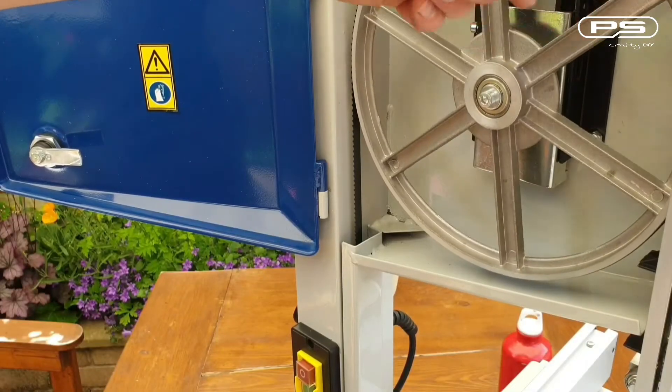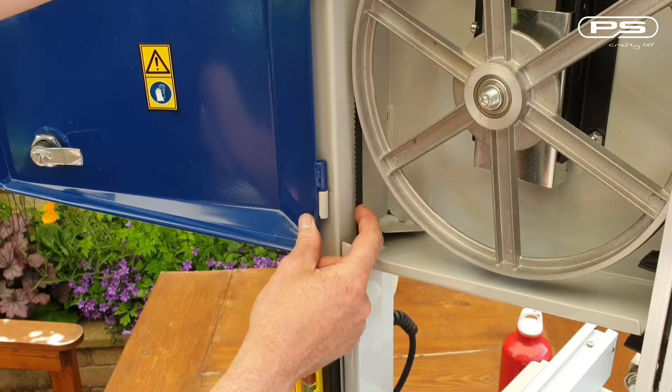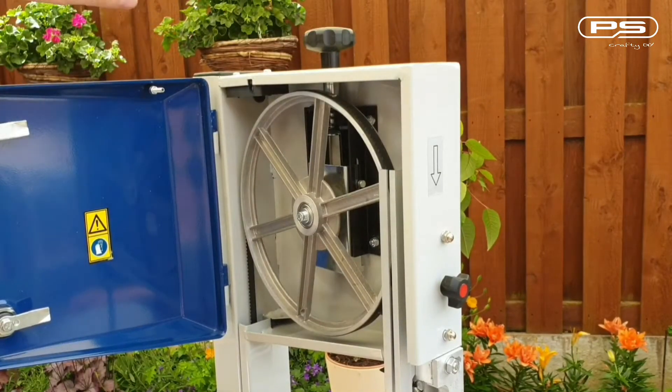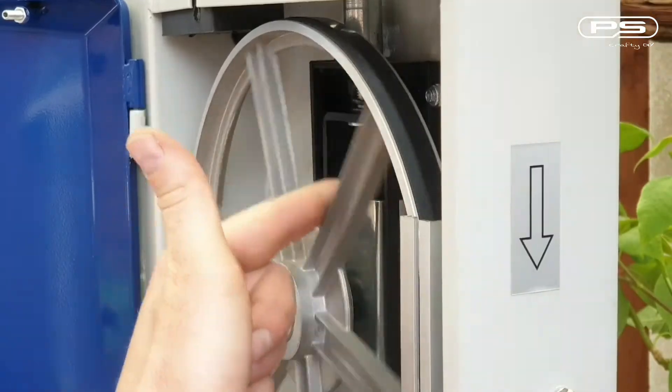Next step is to set the blade tension. This is usually checked inside the saw — simply push the blade towards the spine of the saw, applying moderate pressure. The blade should deflect by approximately 6mm or a quarter of an inch. Once happy, always check the tracking again, as moving the wheels up or down to get the right tension can cause the blade to move.